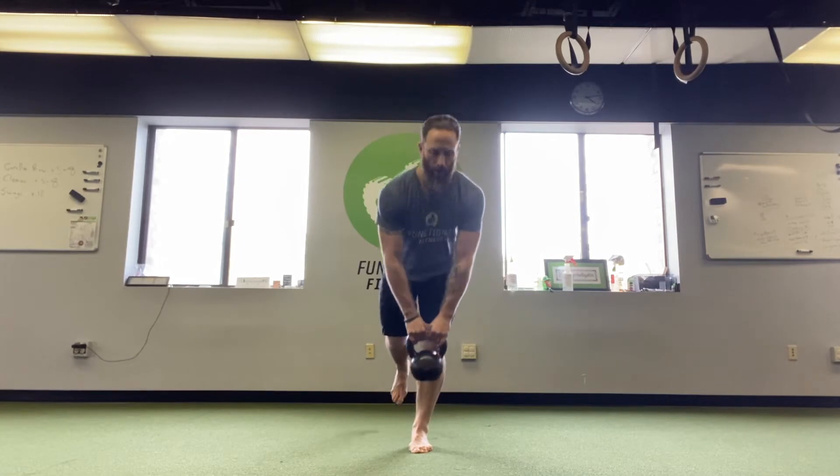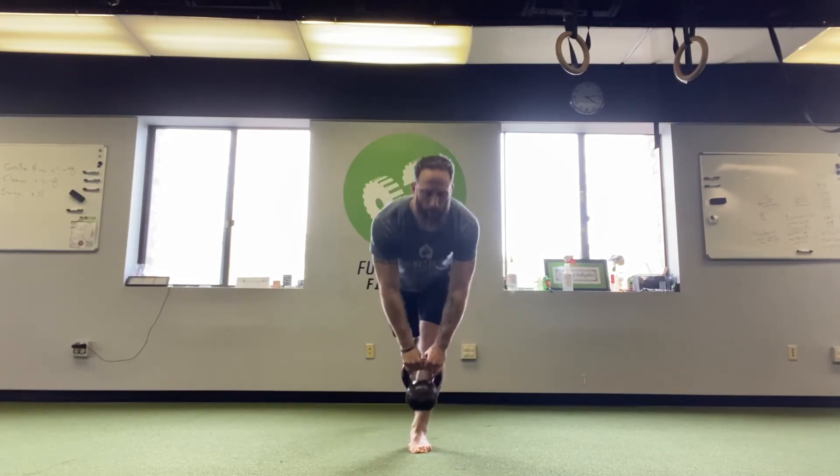I'd prefer the opposite hand of the working leg, or if you need to you can throw two hands on it. Just keep it real close to the front of your leg here. That's eight total reps.